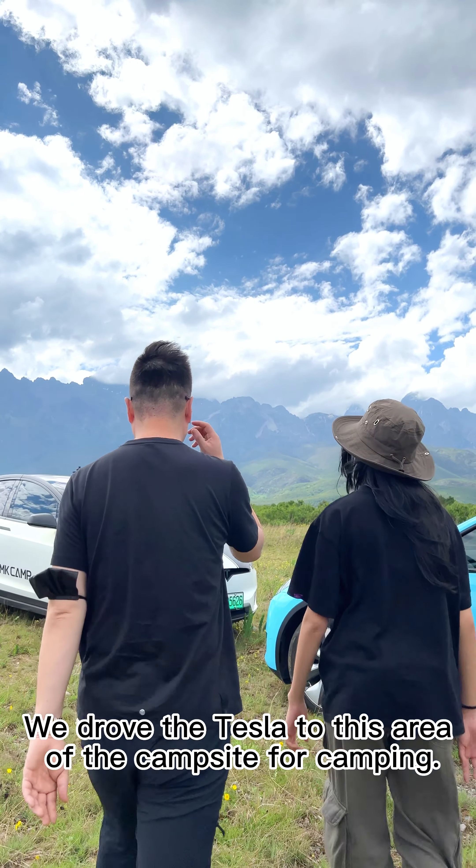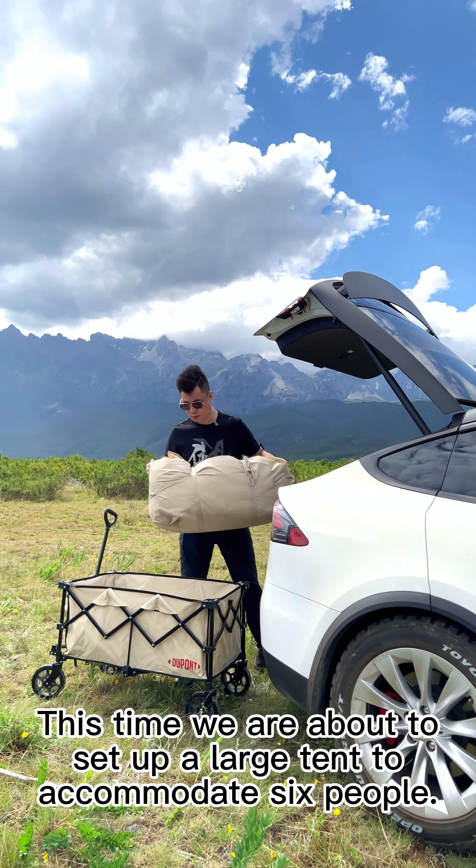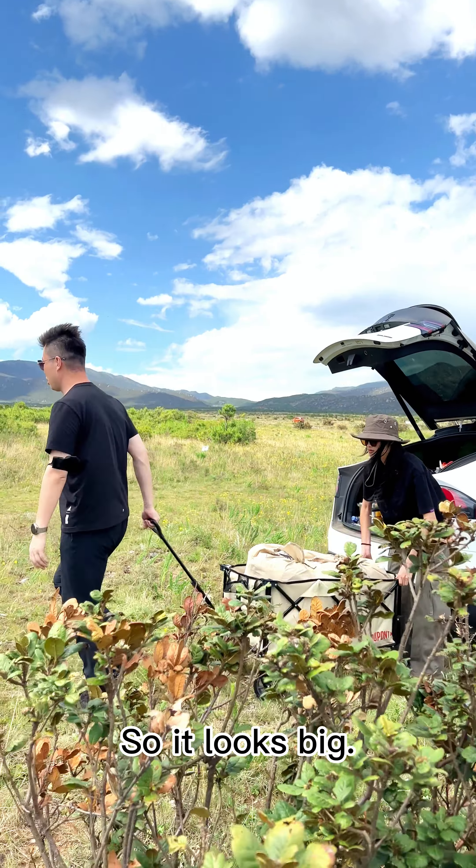We drove the Tesla to this area of the campsite for camping, taking out our camp gear from the truck. This time we are about to set up a large tent to accommodate six people, so it looks big.